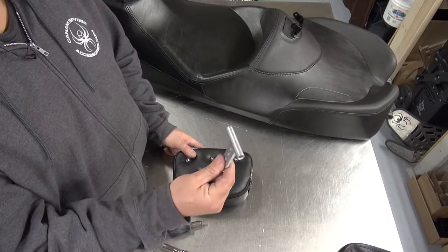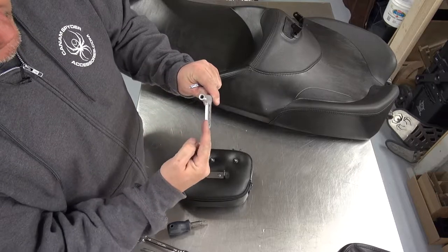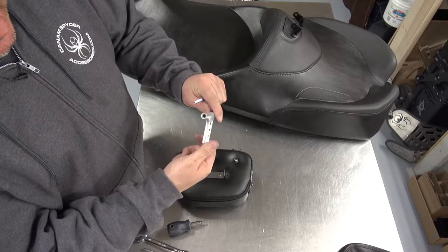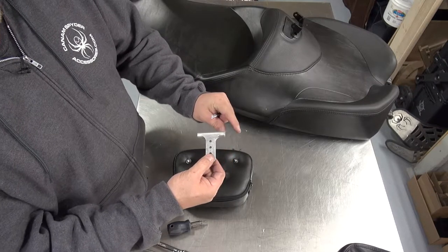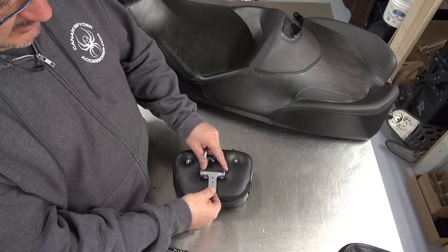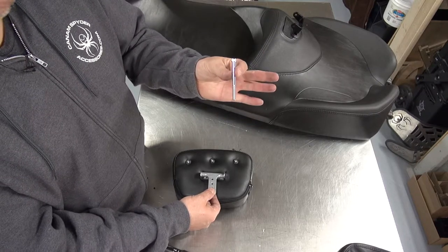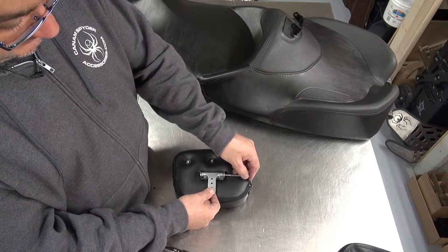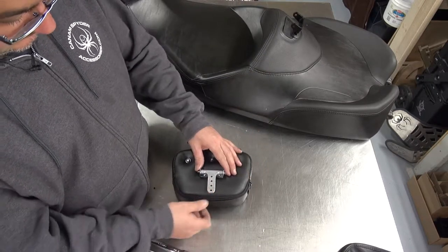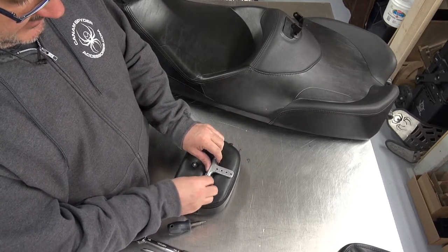We're now going to take this little arm and put it on the backrest. Now you see there's a curve here — this piece is more to the outside, so look at the way I'm going to turn it: this way and then down. You're going to use the shorter bolt — you've got two bolts like this. You're going to use the shorter one, it's two inches and three quarters, and it's going to go right through like this. Take one of the lock nuts and it goes on this side.